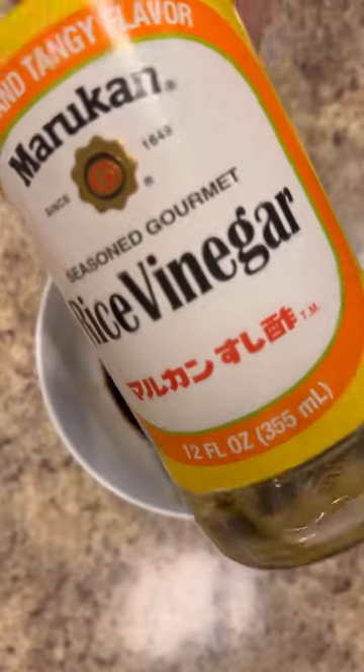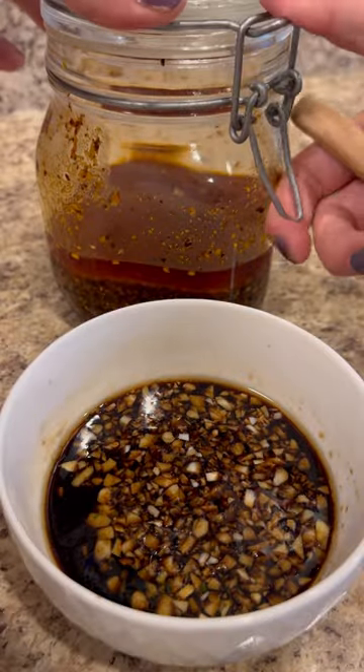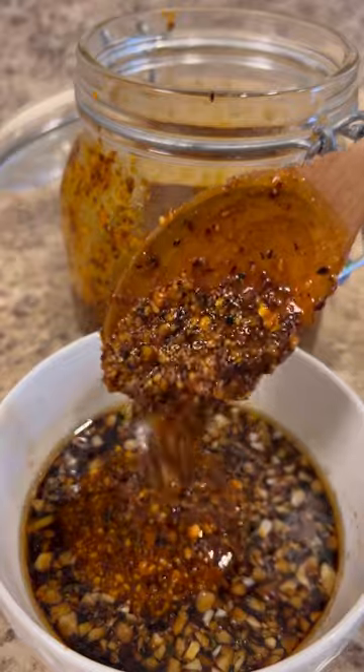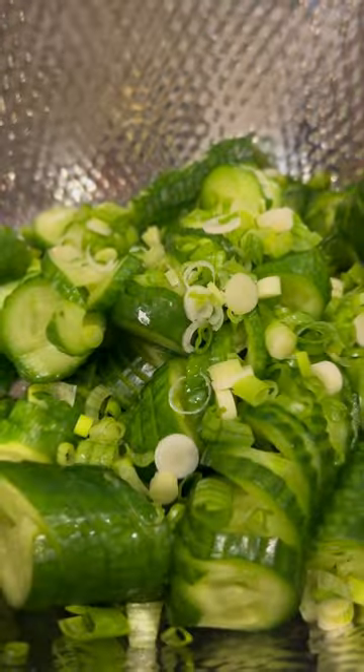For the sauce you need some soy sauce, rice vinegar, sesame oil, garlic, a bit of brown sugar, and some salsa matcha. My recipe can be found on my page or on my blog. The flavors and ingredients in my recipe work perfectly together with these Asian flavors.